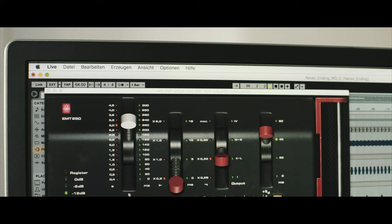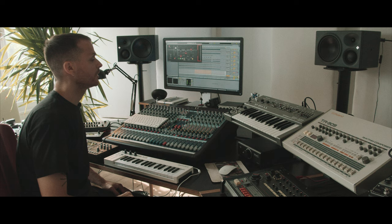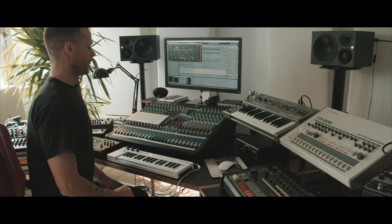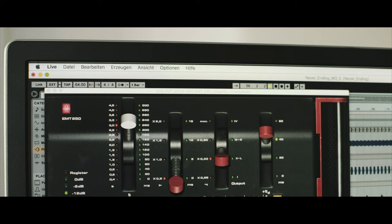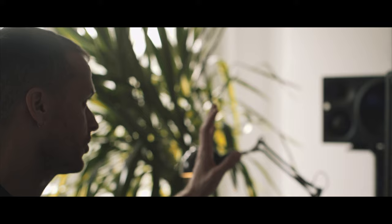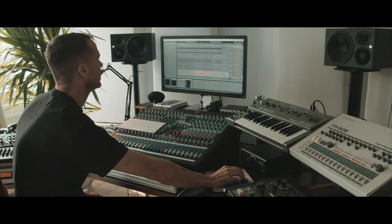Another very important element in my tracks is the EMT 250 reverb from UAD, which to me sounds very beautiful. You can hear it in a lot of my tracks. It's not the typical tight techno reverb — it's a different approach when it comes to reverberation. I have it pretty much in my template for my Ableton sessions.